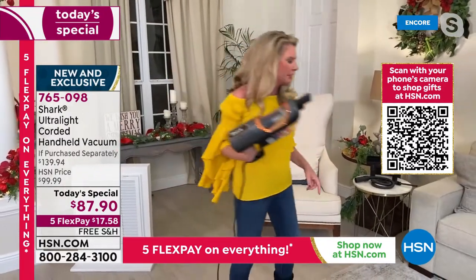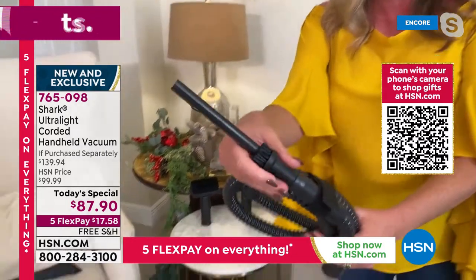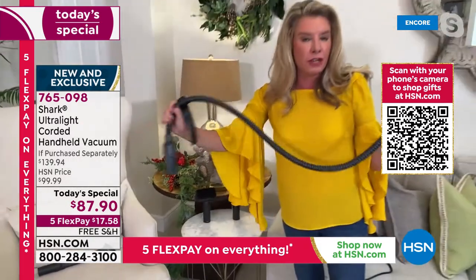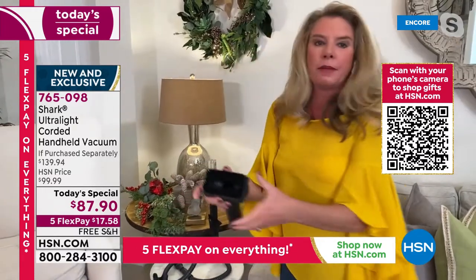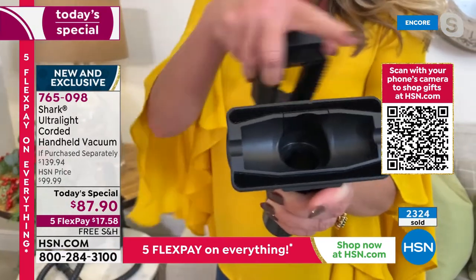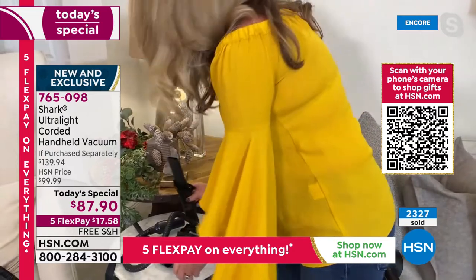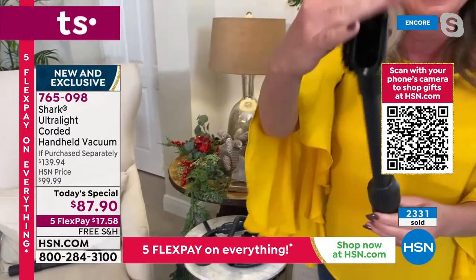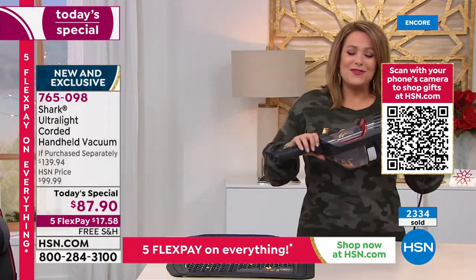Here are the attachments. The precision duster has an extra-long cable — great for your car, electronics, and hard-to-reach places. The upholstery tool has wonderful bristles to grab all messes, including hair. You're really getting six tools in total. There's also another crevice tool and duster. You'll find yourself reaching for this time and again.